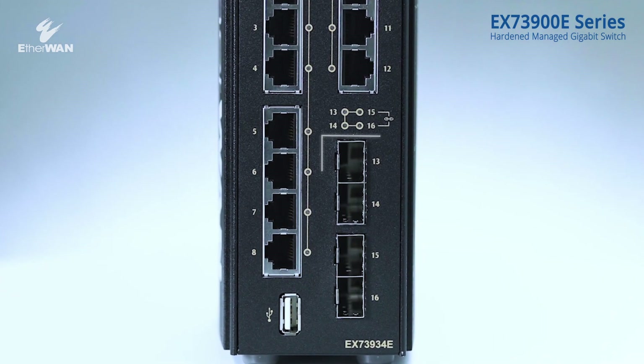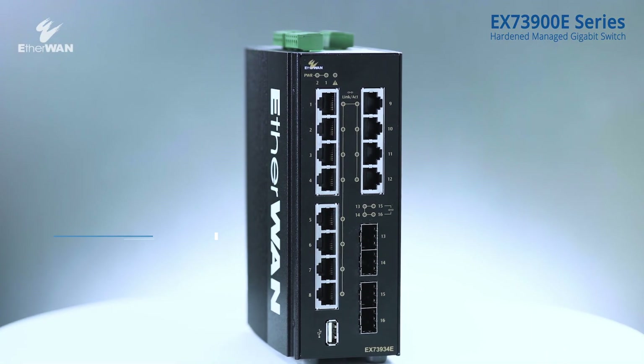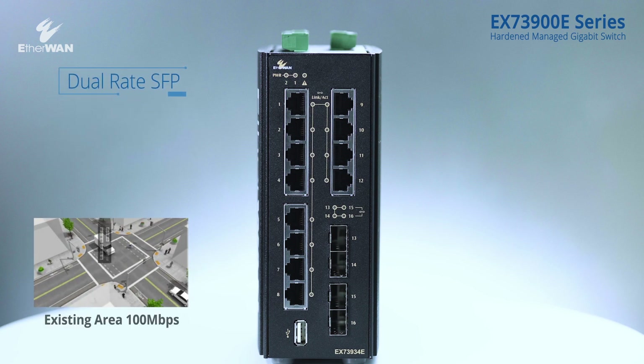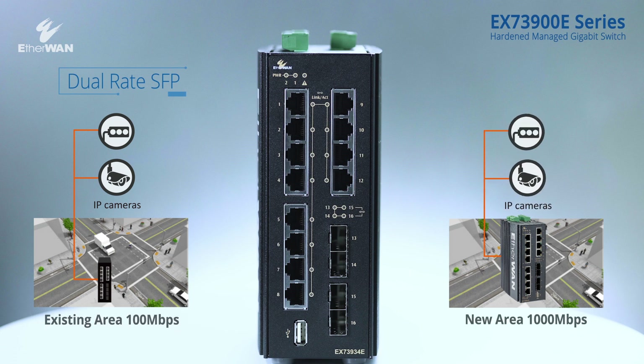Ports 13 to 16 are dual-rate SFP fiber ports providing both fast Ethernet and gigabit Ethernet dual-rate transmission for flexibility in different environments. Dual-rate transmission is offered in the EX73-900E series because fast Ethernet fiber networks are widely used in older environments and often have difficulty connecting with newly built gigabit environments. Dual-rate SFP fiber ports can easily meet transmission requirements to connect existing areas with new areas.